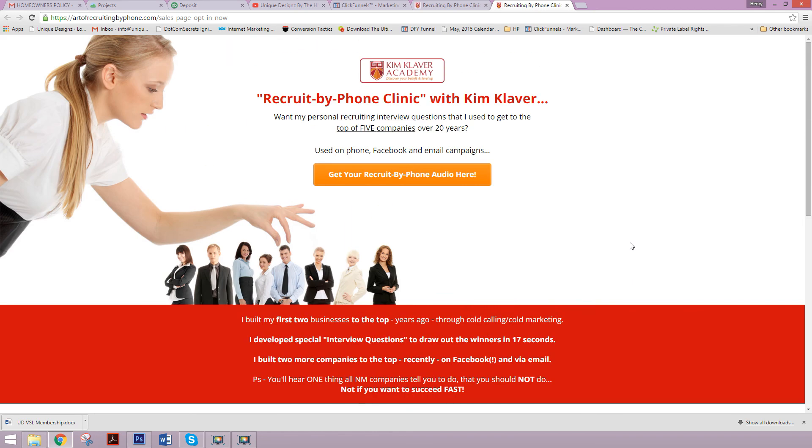Hope this video served you guys well. I'm always in these groups — if you ever have any questions, please feel free to reach out. I'm here to help. Follow me on Instagram at unique_designsZ. I have a lot of marketing tips, strategy, and design content on that platform, so check me out there. Hope you guys have an awesome day. Stay motivated and I'll catch you on the next video. Take care.